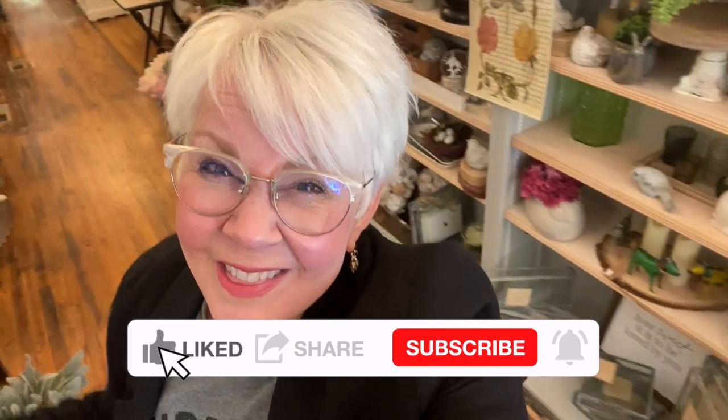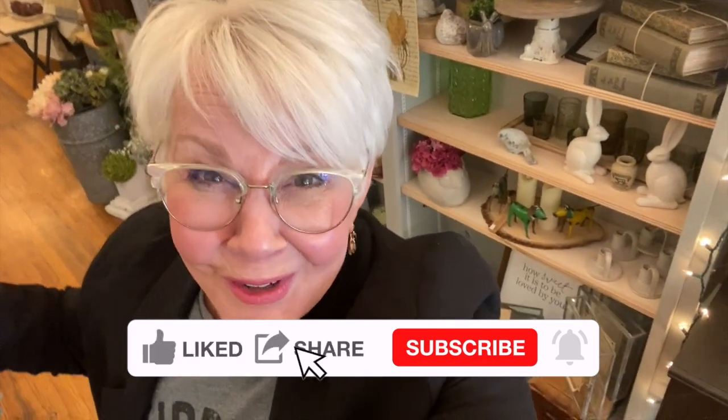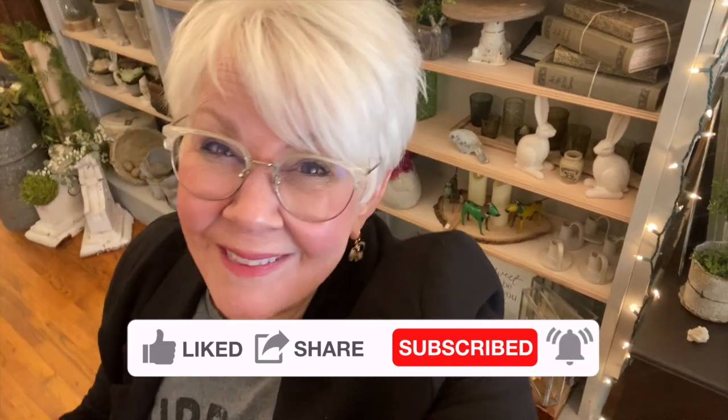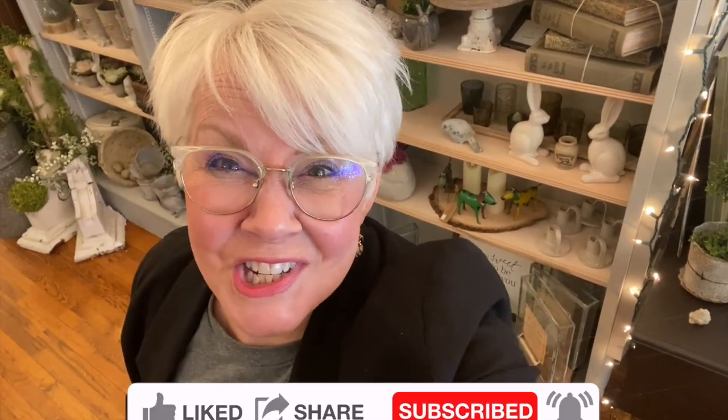We're gonna be working on a really fun mixed-media project today and we're gonna talk a little bit about perfection versus imperfection. Is that splitting hairs? Stick around to the end of the video — there's a few funnies. Don't forget to subscribe and click that like button. We'd love to have you come back and see us here at L&J Goods.